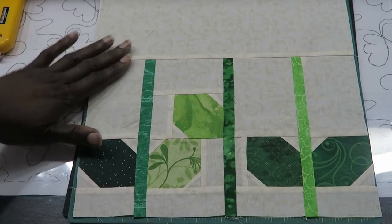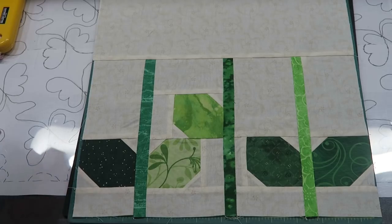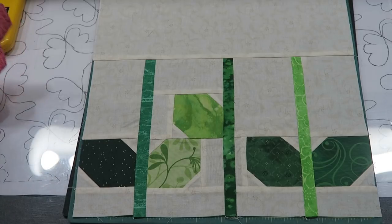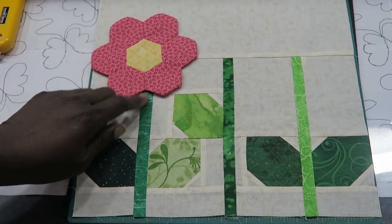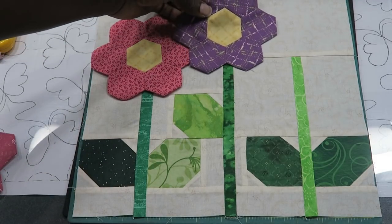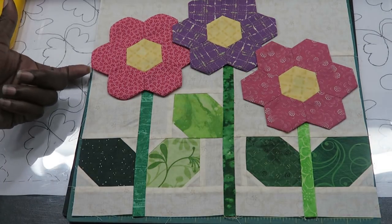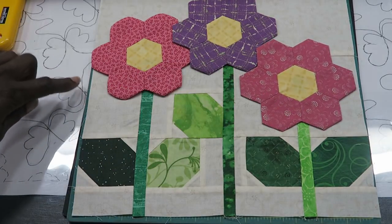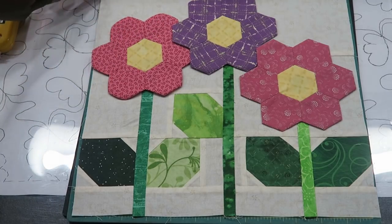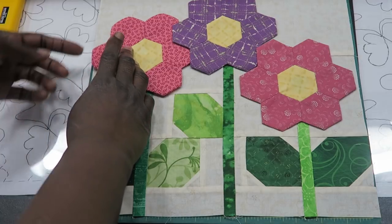I'm back with my completed block, pressed everything nice and flat, and now I am going to add my hexi flowers. I did not show how to piece these units together — you can see that in another video I plan to upload. I have some flowers that are a pretty good size and if I'm putting the center point down there will be some overlapping, which also occurs with real flowers. You have options: you can not stitch this part down and then when you sew your block together you'd have room to hand finish this part later.